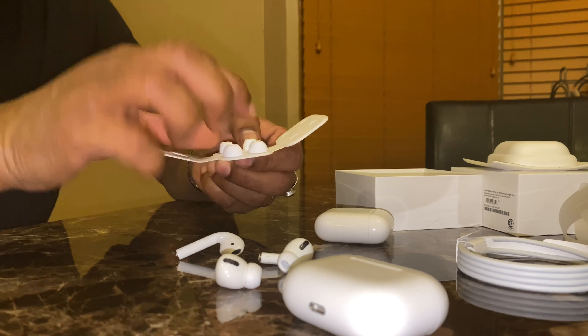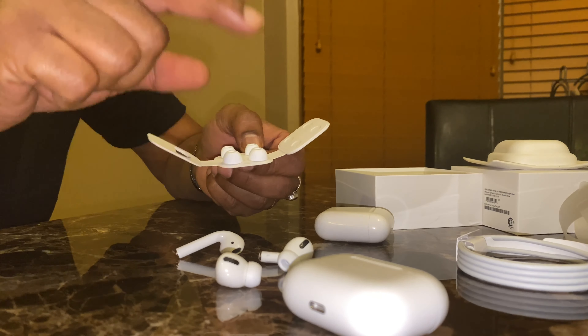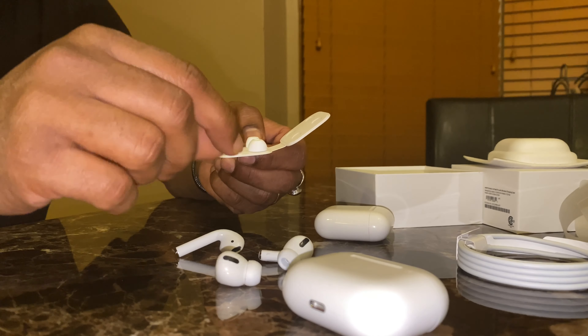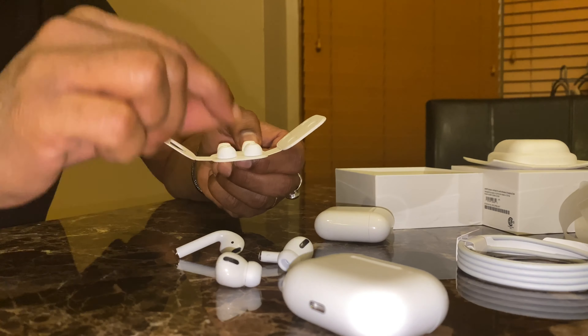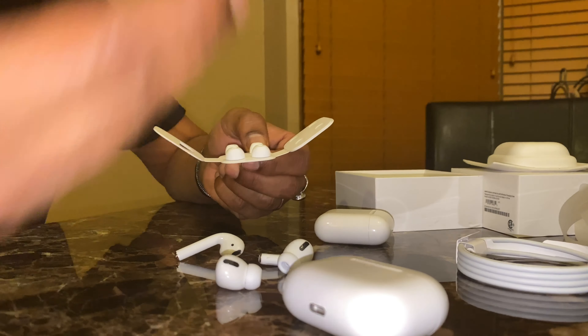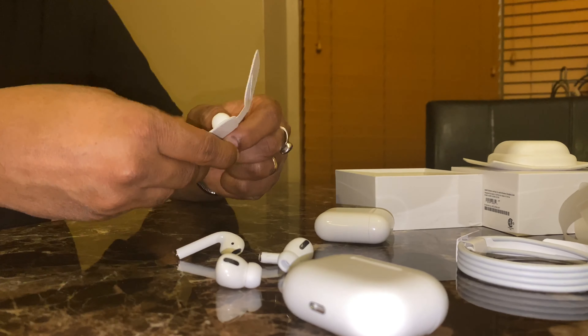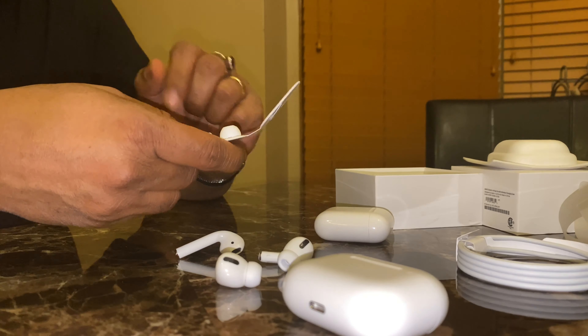One important thing — Apple has software to help you figure out which ear tip size is best for your ear. When you take them off and put them back in, it will tell you which one fits best and help you select the right ear tips.